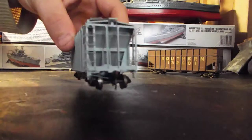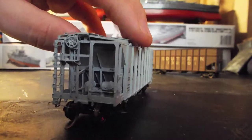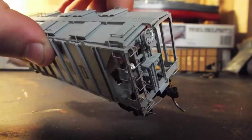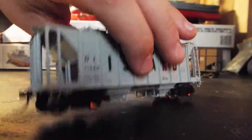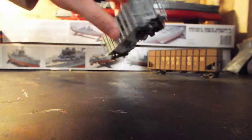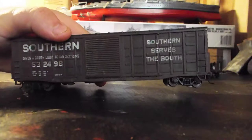Next I got this Rock Island hopper by Intermountain — this one is an Athearn. Intermountain's rolling stock is pretty nice. As you can see, all the little grab irons and stuff are metal, all that brake detail, photo-etched walkways. Very nice. It's got a really nice weight to it, really detailed model, metal wheels, and KDs.